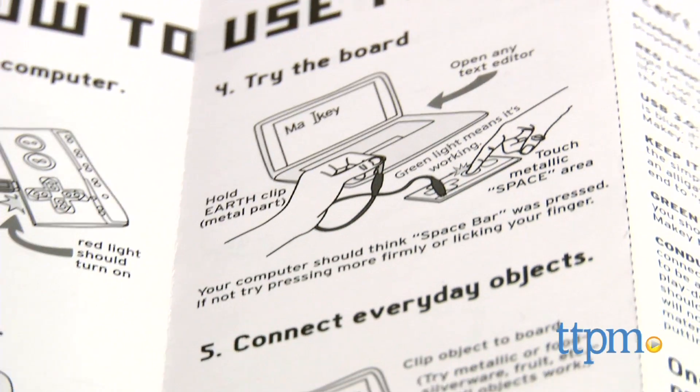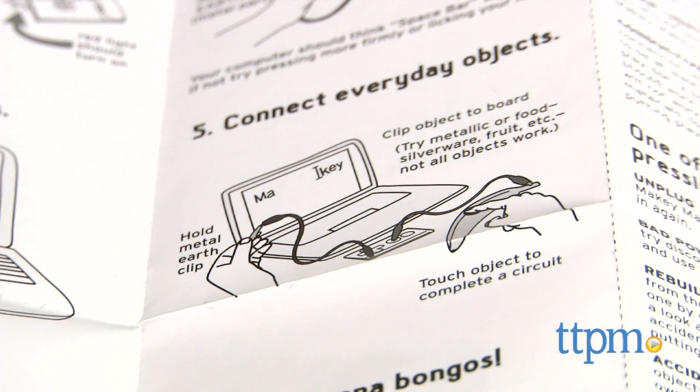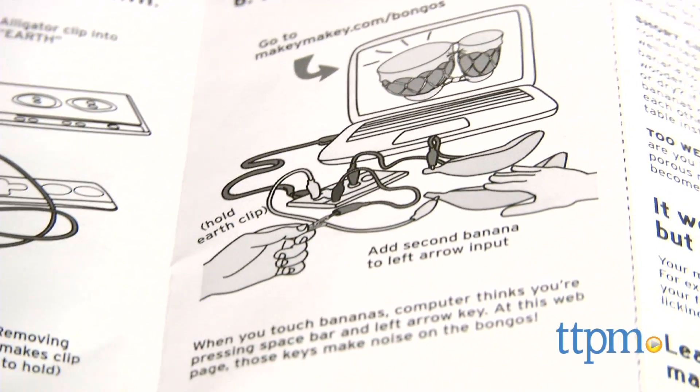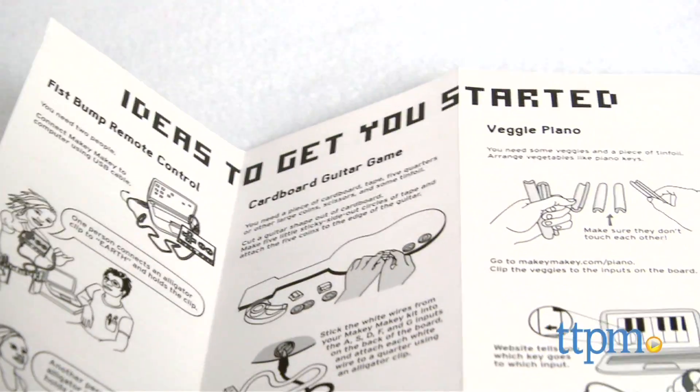Open any text editor program and touch the space area and see if it works. Your computer should react as if your space bar was pressed. Then you can try everyday objects as keys.